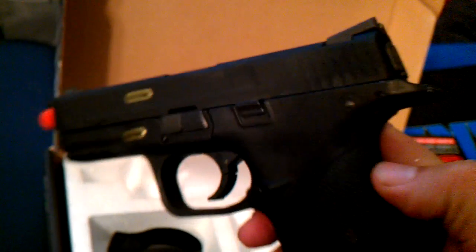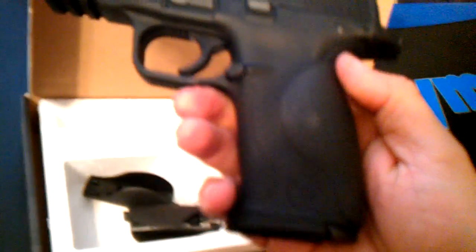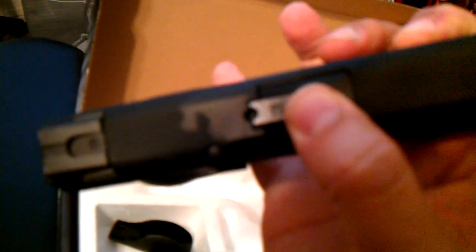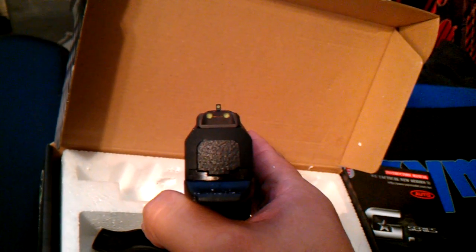It comes with a takedown lever just like the real one, and it's got an ambidextrous slide release. There are no trademarks on here except for the WE symbol — same on both sides. It has a unique serial number, and besides that, there are no other trademarks. It does not say Smith & Wesson or anything — I guess they didn't want to get in trouble. It comes with a Picatinny rail just like on the real one. On the very top it does say 9mm, and it even mimics the chamber hole of the real one so you can see if you have a chambered round. That's a nice touch of realism.